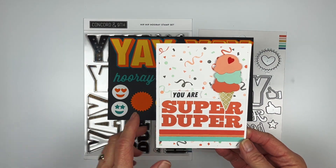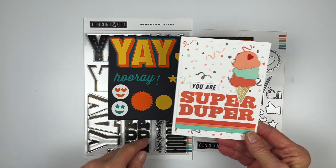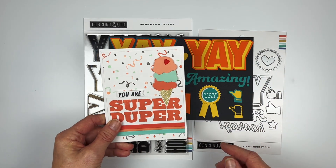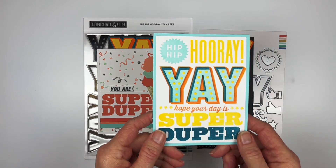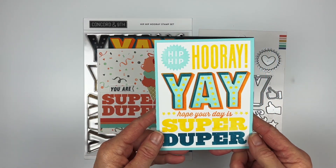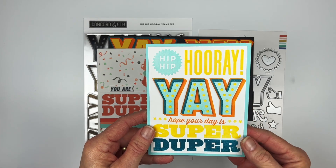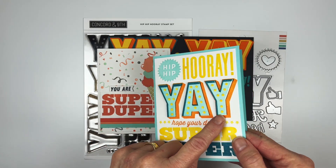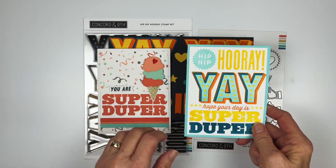For card examples: this one uses the Birthday Scoops ice cream cone die and I just stamped 'You Are Super Duper' from the stamp set, with a confetti turnabout on the back. This next one uses all the words in the stamp set in bright colors to make a subway-style card — just put it all on there — with some pieces popped up on foam tape. That's the Hip Hip Hooray Stamp and Die Bundle.